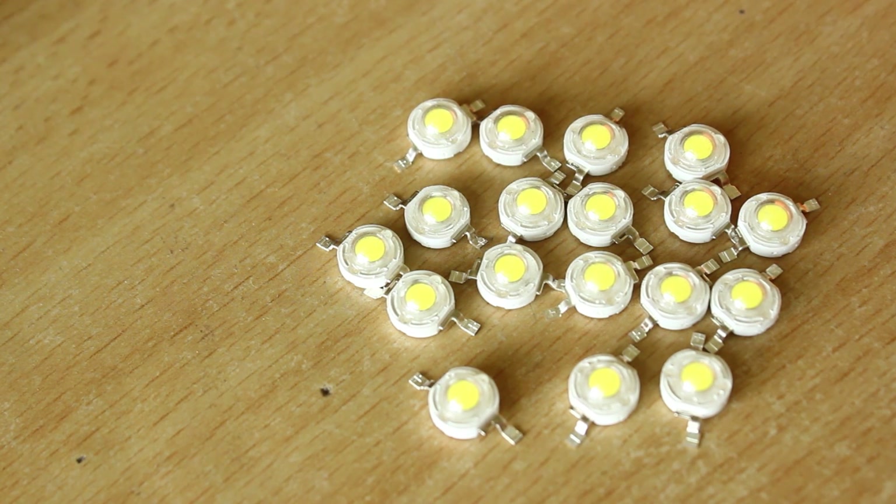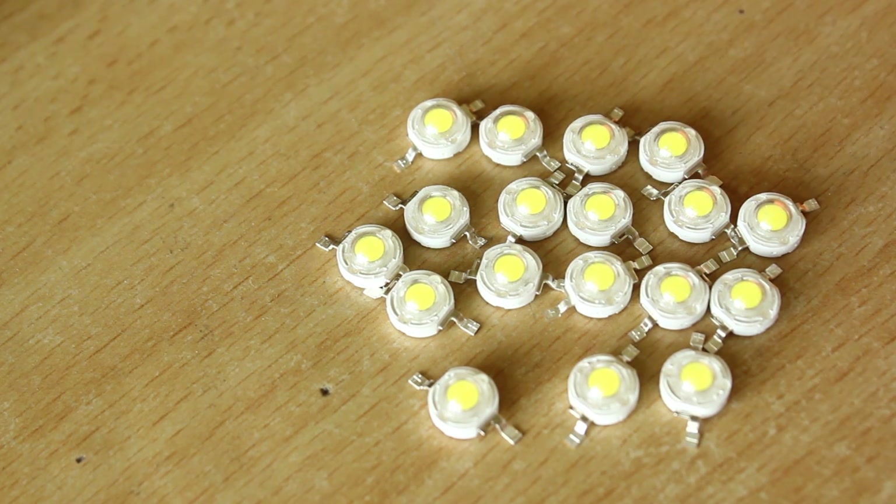Hey guys, this is Pratik from IoT Bits. This time we've got some power LEDs — these are 1 watt each. Well, guess what? Most of the time when you buy these things and they cost extremely low, you can actually end up believing that these are available cheap and you can probably use them in one of your projects.